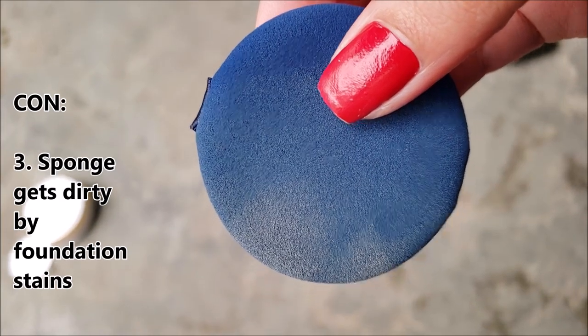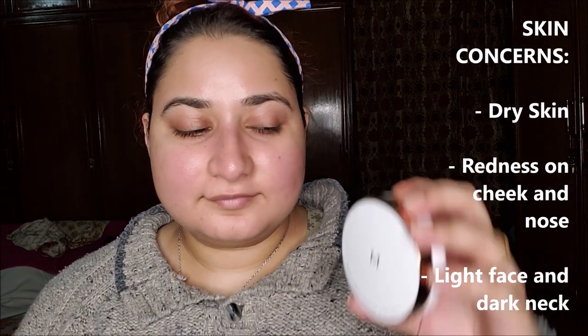The backside of the sponge got stained by foundation — so that's my bare skin. I have already done my skincare and now I will apply the cushion. My face has redness all around my cheek and nose area. My face is quite lighter than my neck as well, and it has always been like that due to obesity. I have applied Laneige Glowy Makeup Serum and now I will apply the Missha M Magic Cushion on my face.